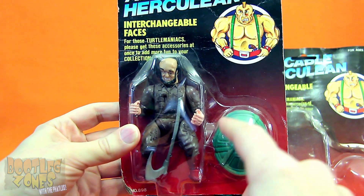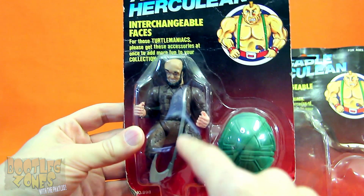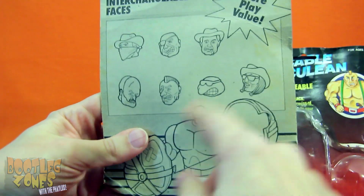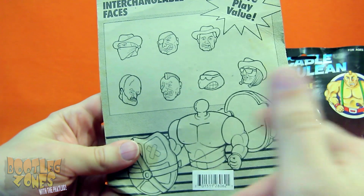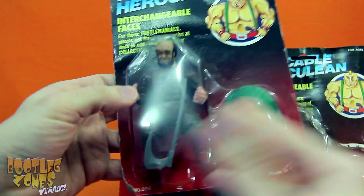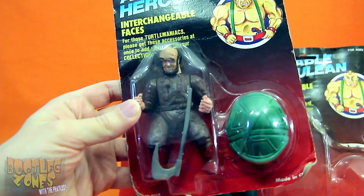This edition of Amicable Herculean was a bit cheaper. You might notice that there's no turtle head to swap the ugly guy's head with, but he still comes with a shell. But they didn't change the back of the card at all from the other edition, so they still advertise like you can switch them. When in this case, all you can actually do is put a shell on this stupid guy.